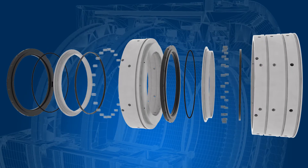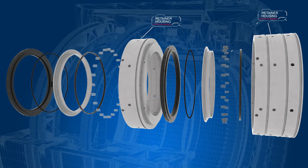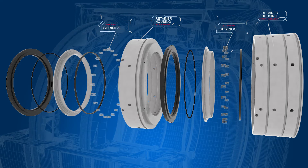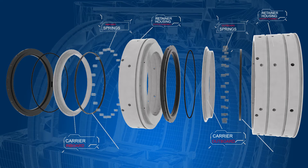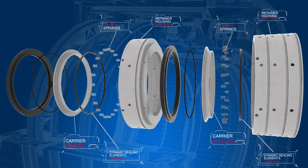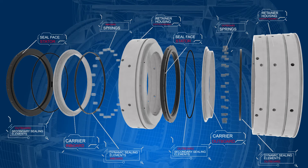The stationary components of a dry gas seal are: retainer housing, springs, carrier or thrust disc, dynamic sealing element, stationary seal face, and secondary sealing elements.